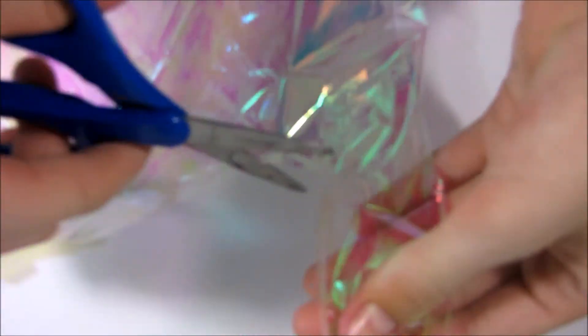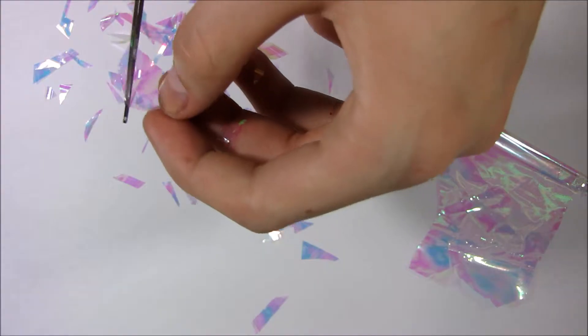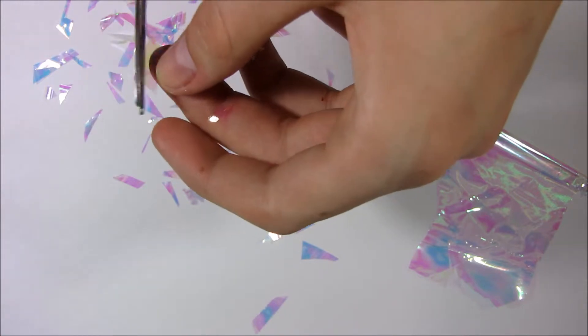I got some scissors and cut that in a square. That was actually a lot for all 10 of my nails — I didn't need that much cellophane wrap, but I didn't know how much I was going to use, because this was the first time I did it. And I just cut that into triangle shapes.